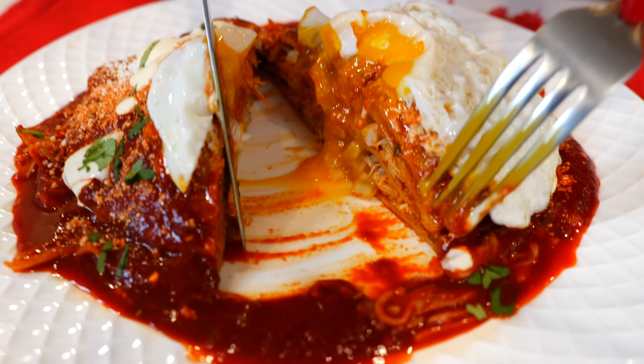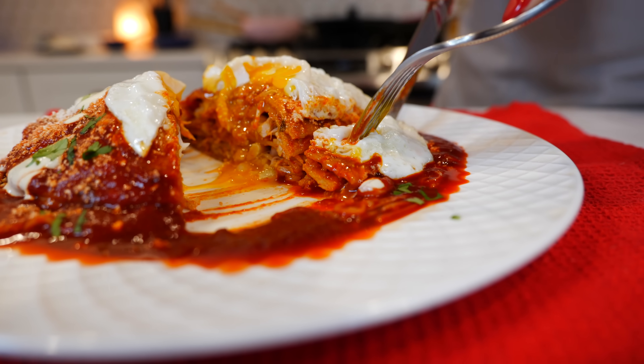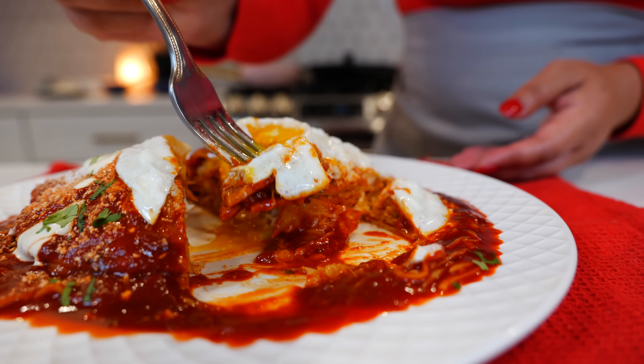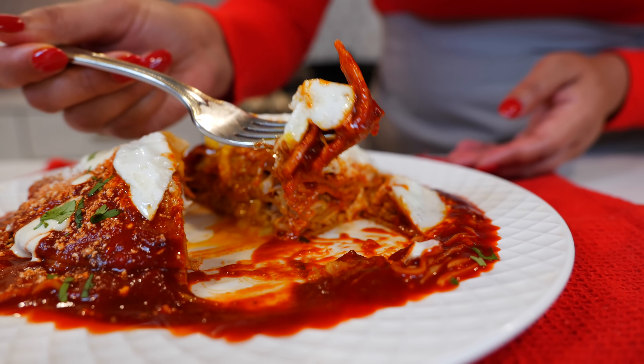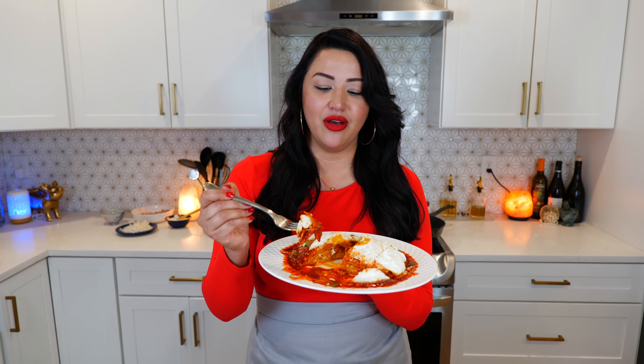What's better than a stack of pancakes? A stack of enchiladas! And there you have it — quick and easy enchiladas. If you're looking for these enchiladas at a Mexican restaurant, you would ask for enchiladas montadas. These are from Chihuahua, Mexico, and I hope you love them as much as I do.